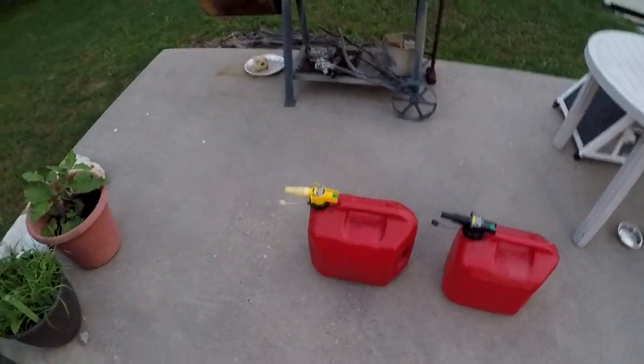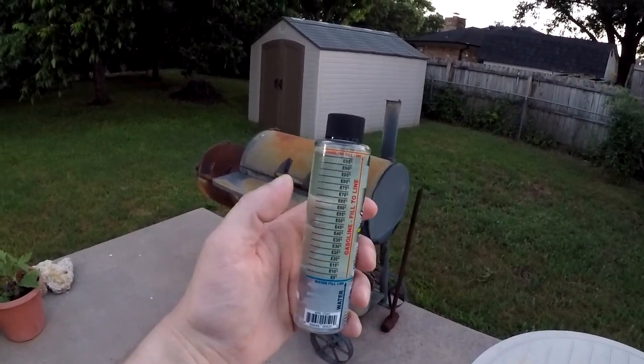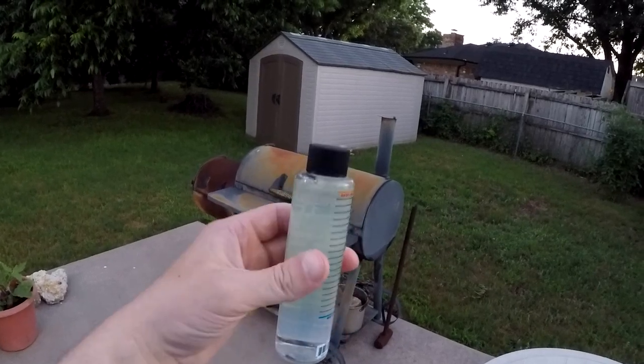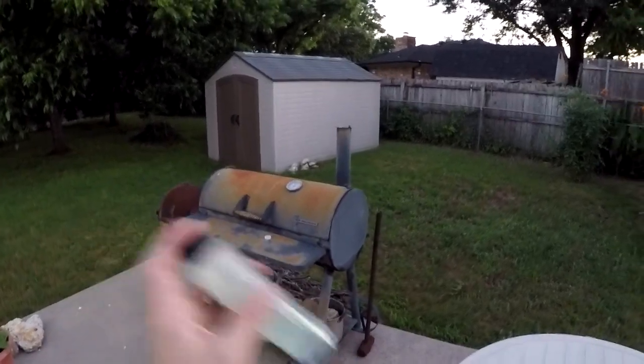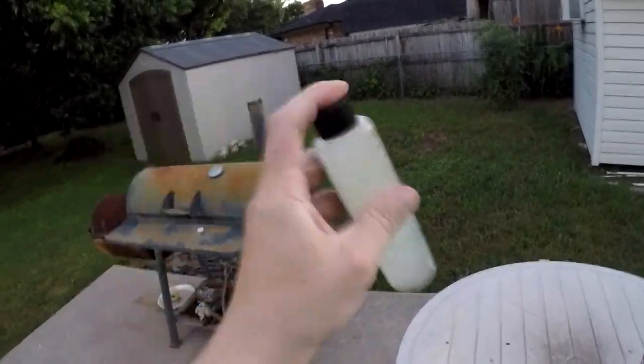Alright, so without further ado we'll begin the test. The first gas we're testing is the ethanol-free gas — I've got it all filled up. What I'm going to do is shake this up real good and then we're going to let this sit for a few minutes.